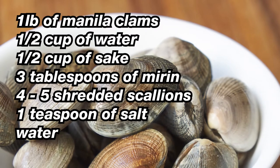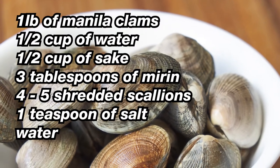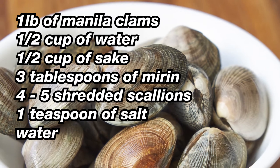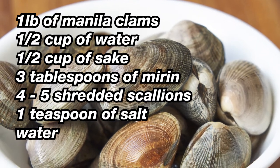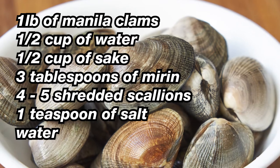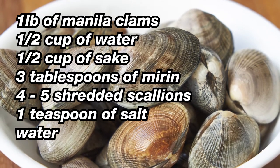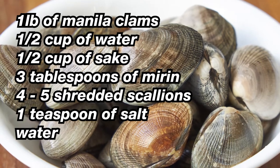To make this dish, you will need 1 pound of manila clams. As for the cooking broth, you will need half a cup of water, half a cup of sake, and 3 tablespoons of mirin. You'll also need 4 to 5 shredded scallions for garnishing and flavor enhancing. The 1 teaspoon of salt and water will be used to clean the clams.